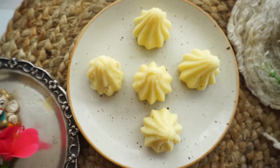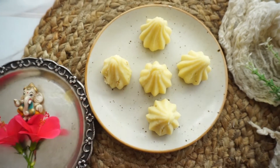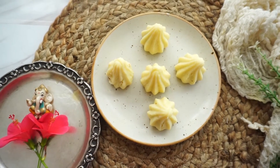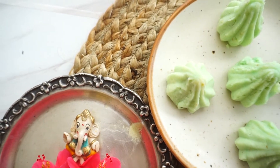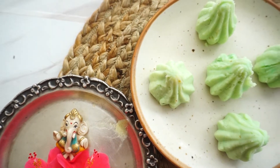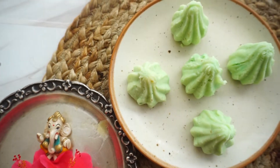Hi everyone, welcome to my channel Bake In Line again. In this video, we are going to make another modak recipe. Today we are going to make modak with khoya. I am going to make one dry fruits flavor and the second flavor will be the pan modak. So let's start with the video now.